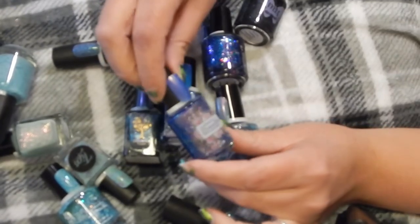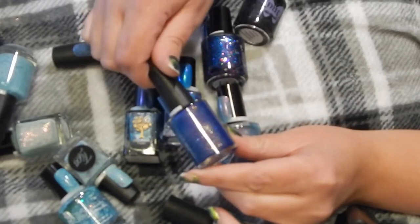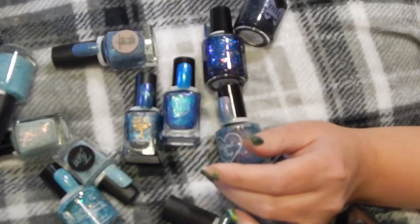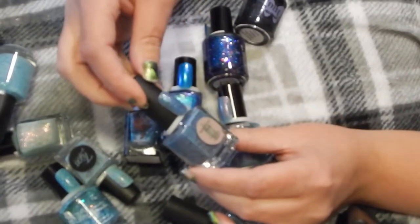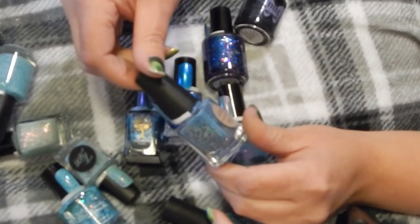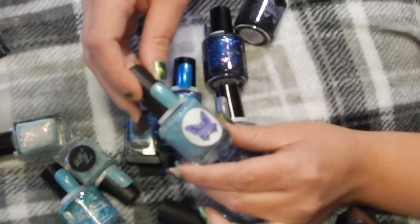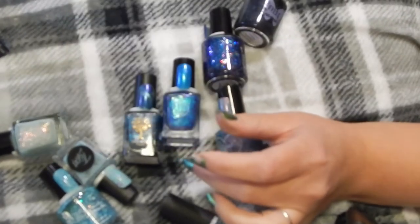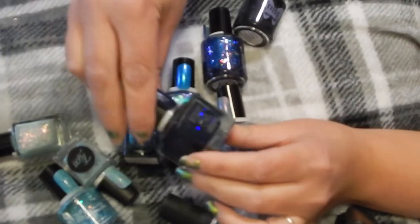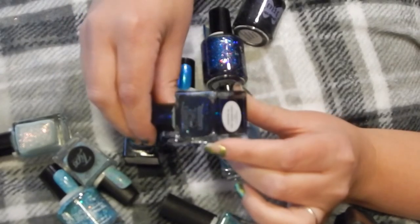This one is pretty beautiful, and this one is Fluff and Stuff — so pretty. Rainforest Polish in Ponderosa, and I have this one which is MLF Lacquer in Robin's Egg — love this one.